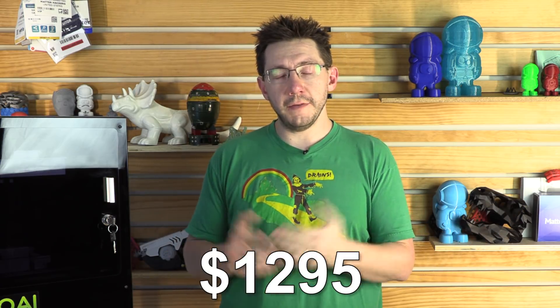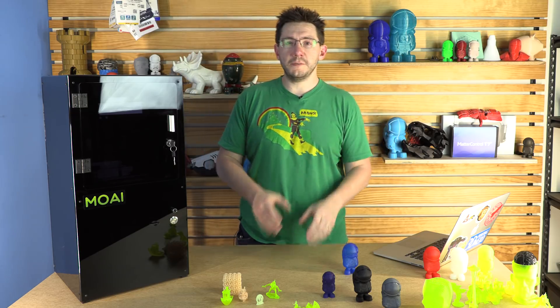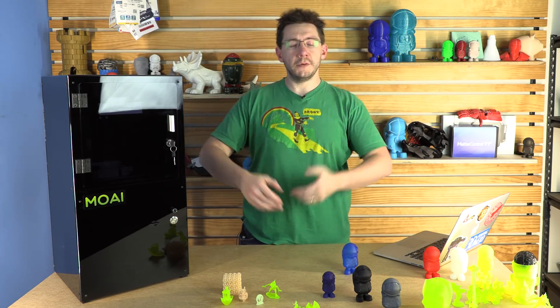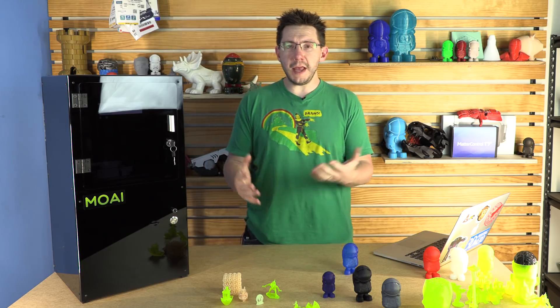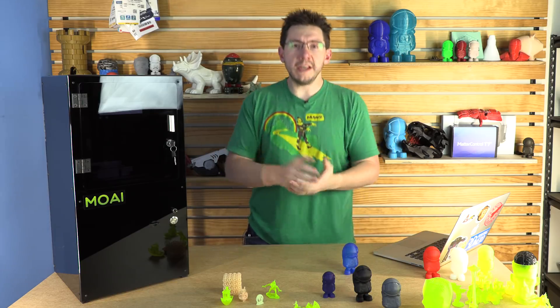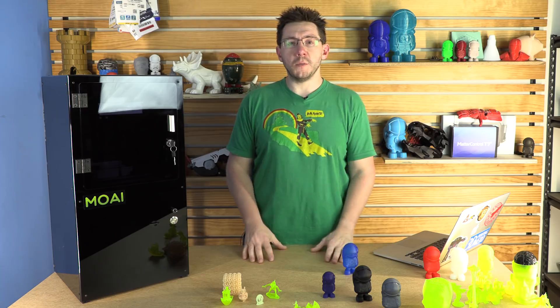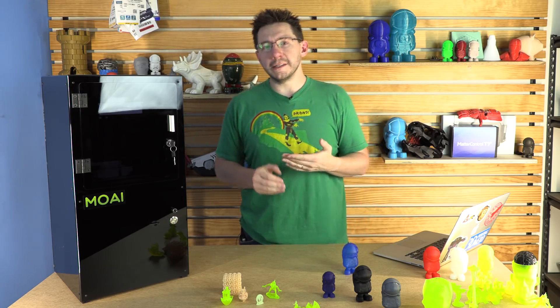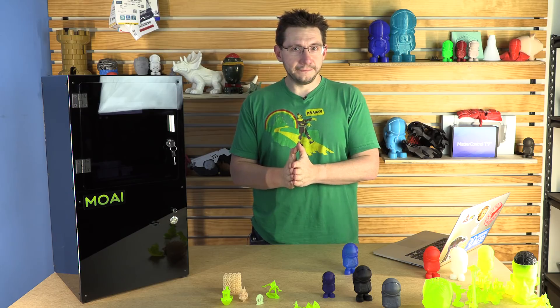If you want to put it together yourself and don't want to ship a laser to your house, you can buy the kit at $1,295 — also available at the link in the description. A big thanks to MatterHackers for bringing me down and allowing me to film in their wonderful space. The Moai is available from MatterHackers, links are in the description. Thanks for watching — don't forget to subscribe and ring that bell to be notified of new uploads. If you like what we do, consider supporting the channel via Patreon — there's a link down there. There are also affiliate links that help benefit the channel. Don't forget to hug each other more, because I love you guys. High five.